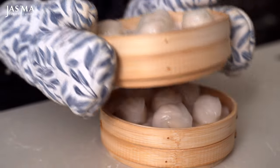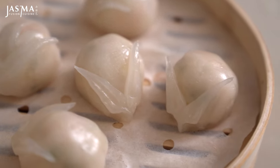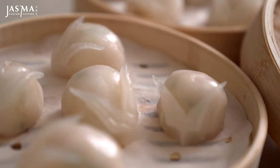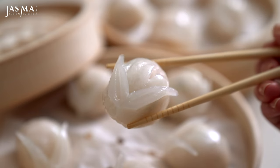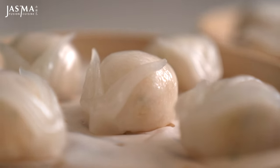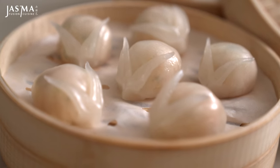These are best enjoyed straight away, and you can dip them in really anything you want — I usually go with vinegar, but they taste amazing on their own too. You can find this recipe fully written with all its instructions on my blog, jasmafusioncuisine.com. If you're looking for more recipe inspiration for Chinese New Year, I have a two-part series with over 10 different meaningful traditional Chinese recipes with modern influences that you can try out. Thanks for watching.